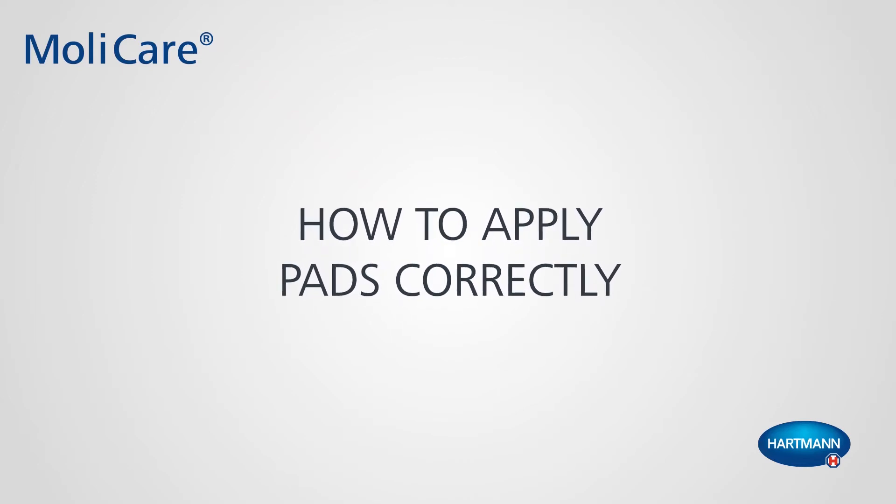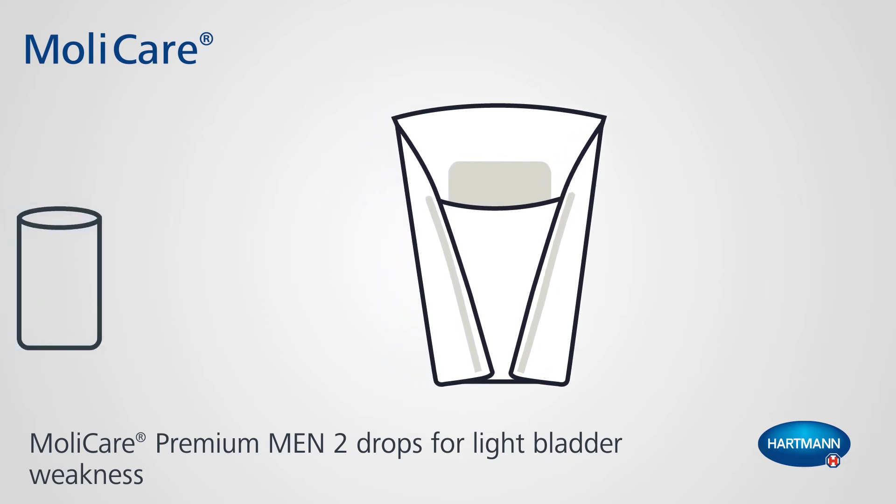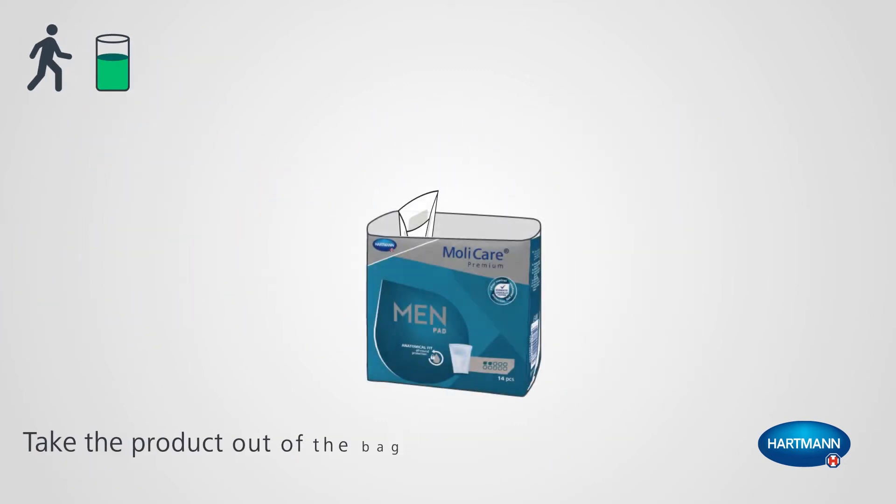How to Apply Pads. Molycare Premium Men 2 Drops for Light Bladder Weakness. Take the product out of the bag.